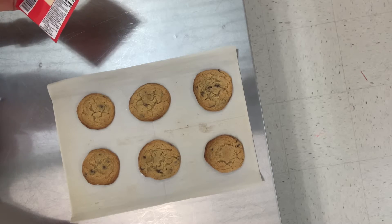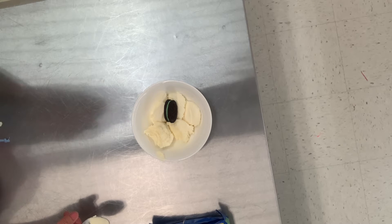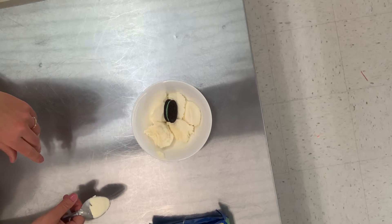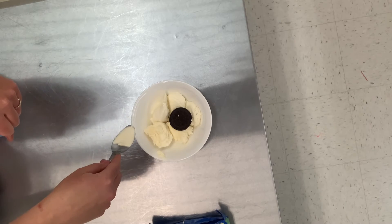Now it's time to make the ice cream sandwich filling, which is ice cream mixed with some Oreos. I have chosen mint chocolate Oreos because I like mint chocolate chip ice cream. I'm just going to mash the Oreos up and mix them together with the ice cream.